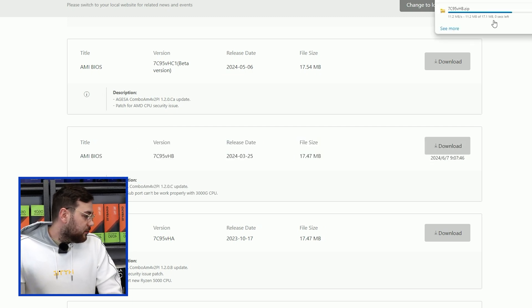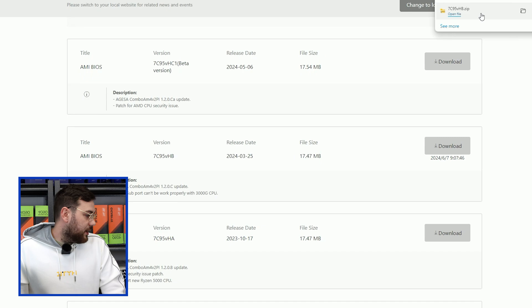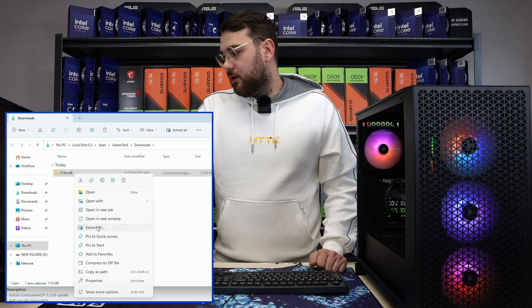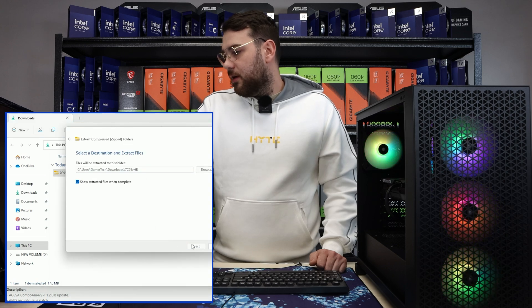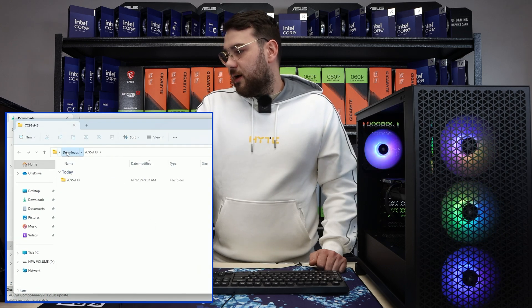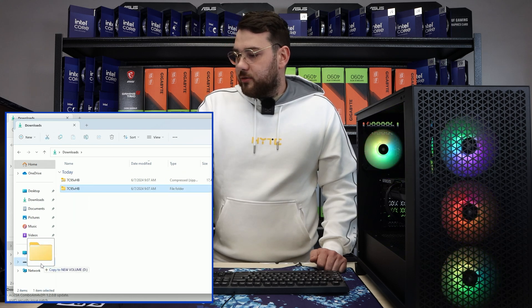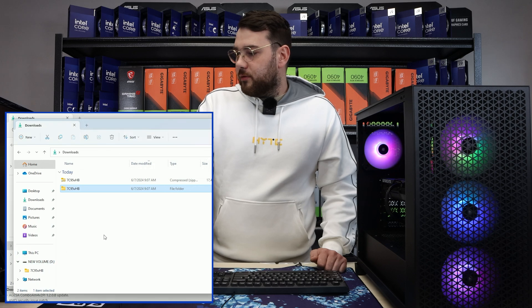Go ahead and click Download, and once it downloads, click the folder. You'll see that it's always in a compressed zip folder, so you're going to want to go ahead and Extract All. Now you have it in your Downloads. After that, you're going to want to drag it to your USB — just like that — and it's going to copy right over.